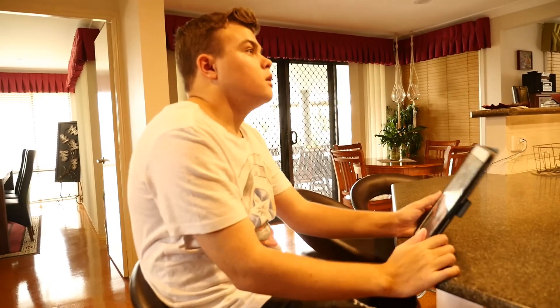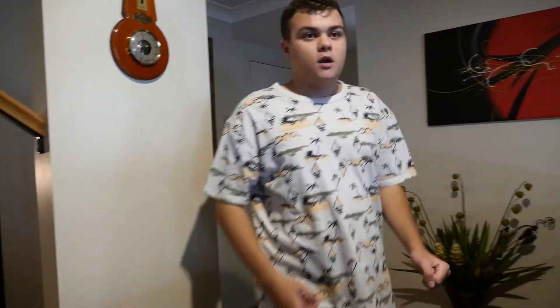Alright, I've chosen my outfit. What do you think? Nailed it!